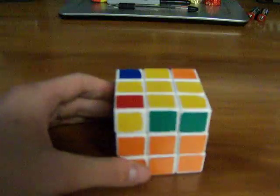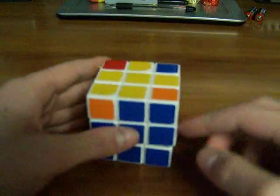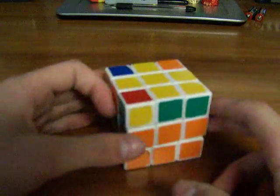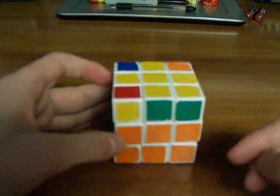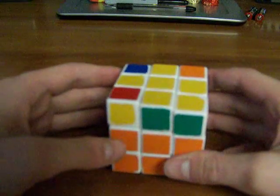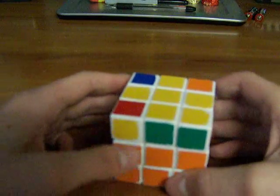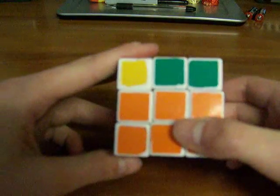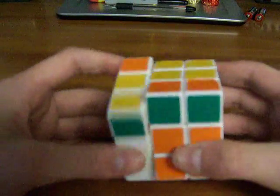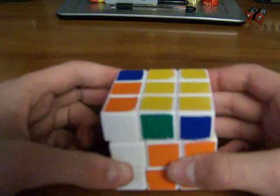Another one is Anti-Sune. It looks the same, but it's not, because on Sune you had a yellow right here, but on Anti-Sune you have a yellow right here. The algorithm I use — some people don't use this one — but it's basically the mirror of Sune: LI, UI, L, UI, L, UI, L, UI, LI, U2, L.